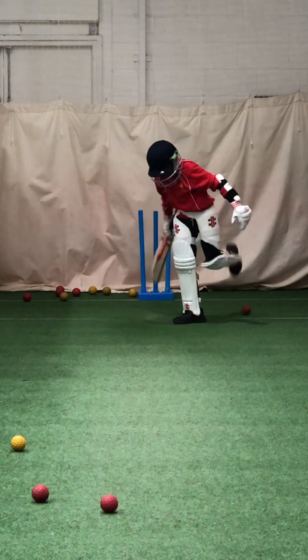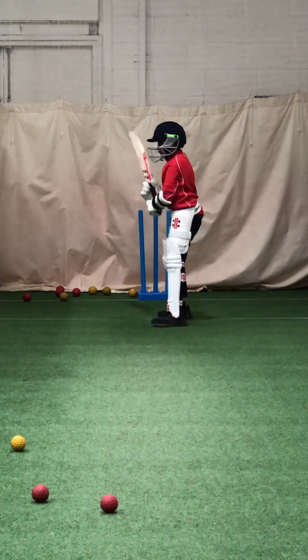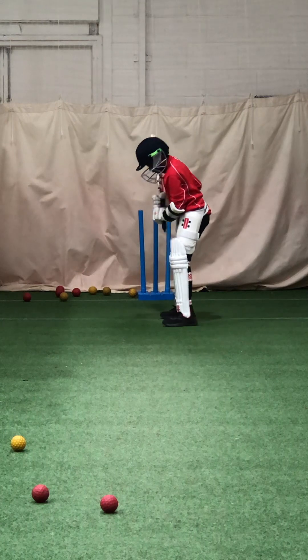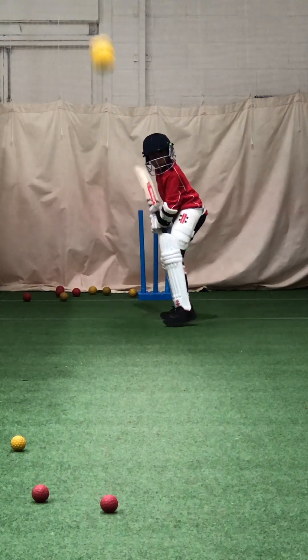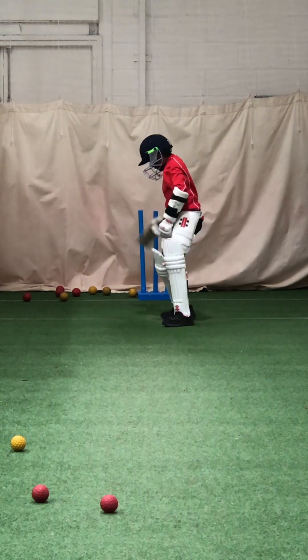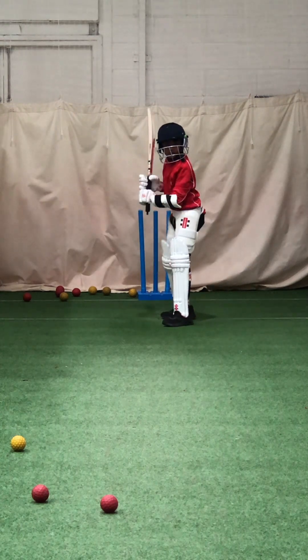Work hard with that dip — head, left shoulder. Toes level, really dip towards that ball and dip. A bit better, we'll try. And again. Get that bat on off stump.